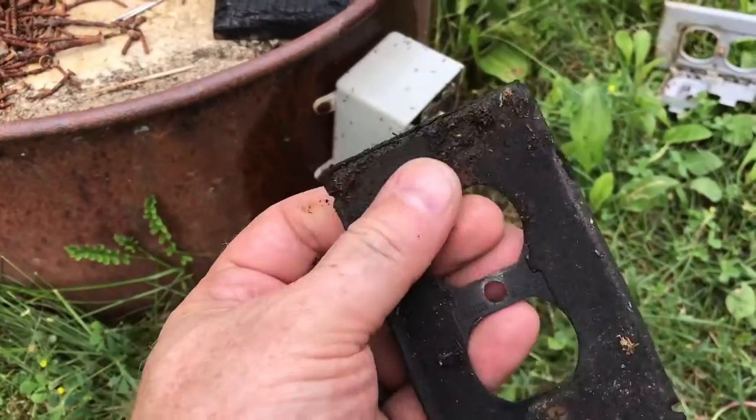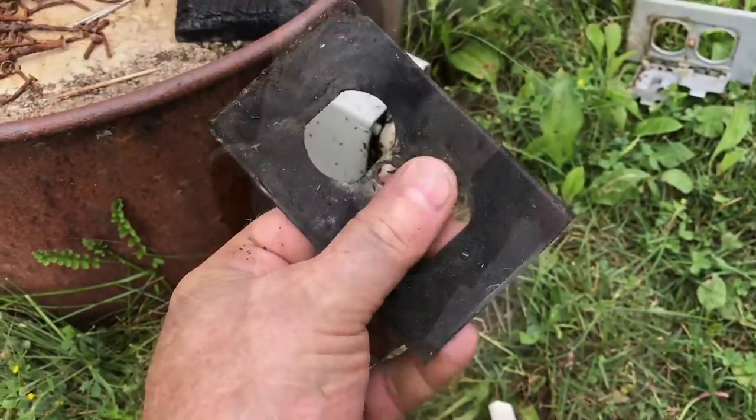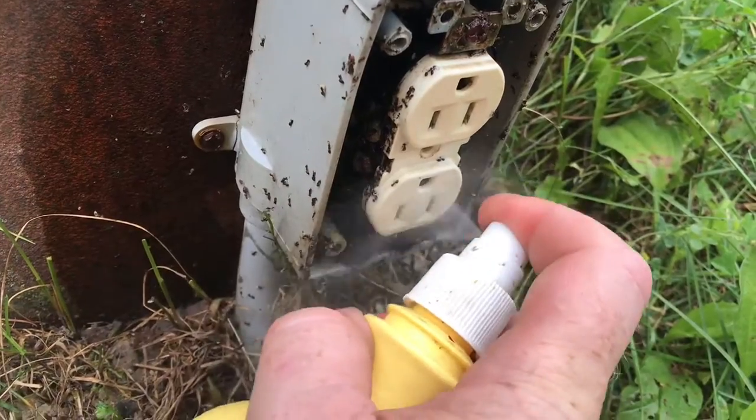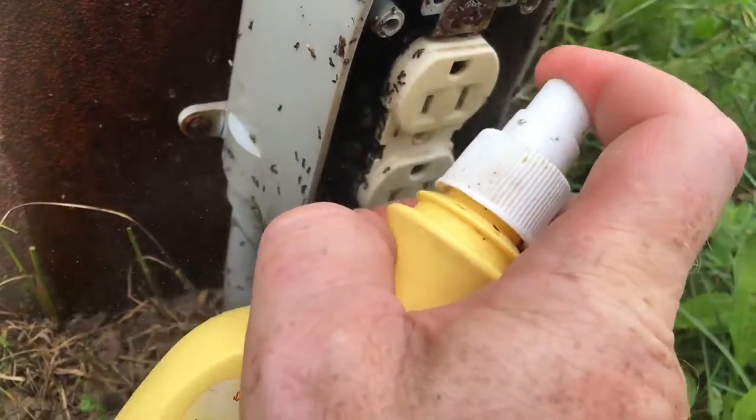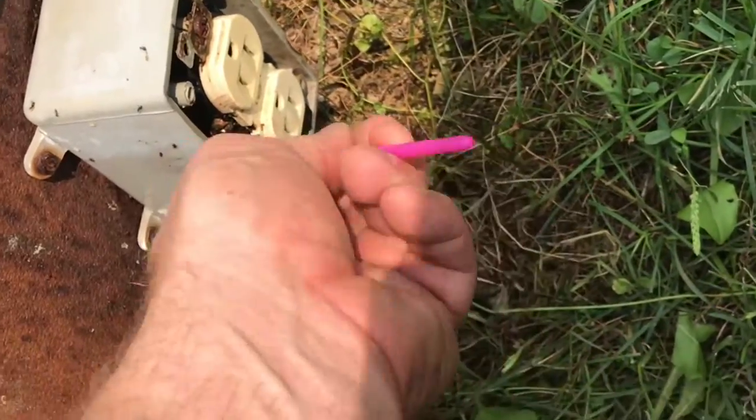When we put everything together, we're going to make sure that this seal is really nice and tight so the ants can't get in. With the power turned off, I'm spraying this really good inside with rubbing alcohol. The paintbrush is pretty handy to get all this debris out.